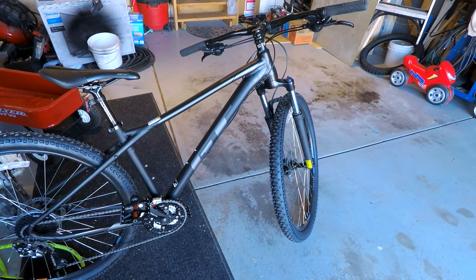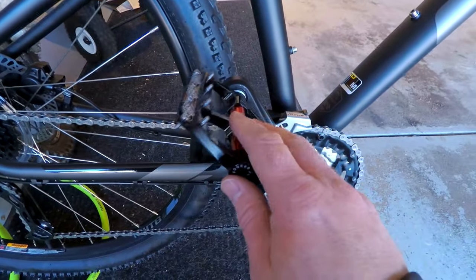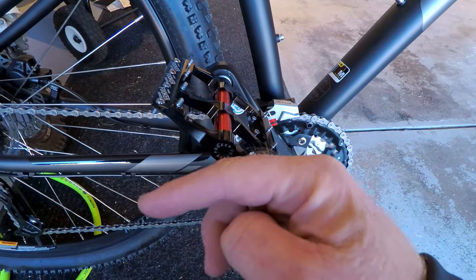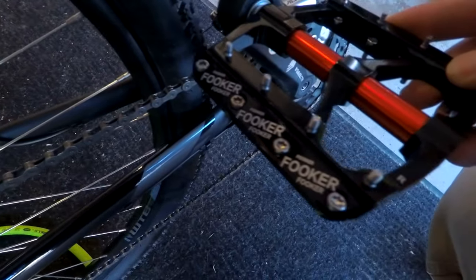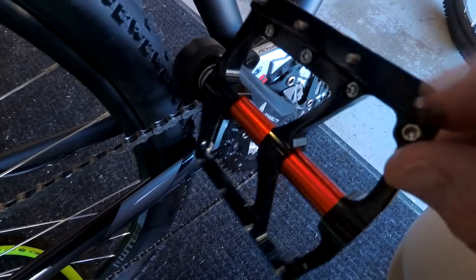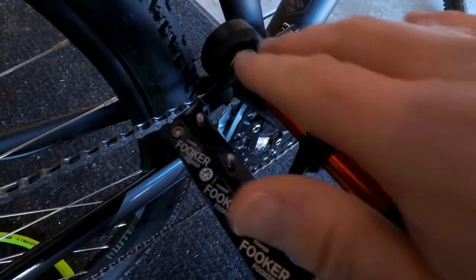Not badly priced at $555 I think I paid. So I went ahead and ordered new pedals. I did that because my wife's bike — hers was broken — so I just put the nylon ones over to her bike for now. I bought these ones. Fooker. It's kind of funny but pretty cool. They give you a little extra nubs and I liked how they go on because you just use an Allen on the backside.